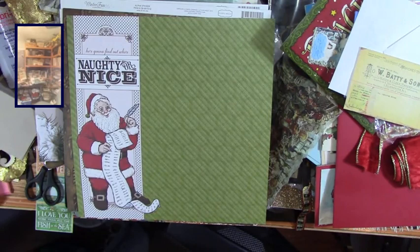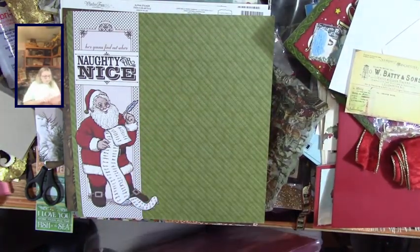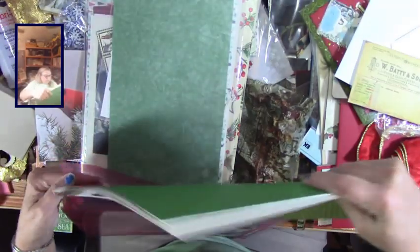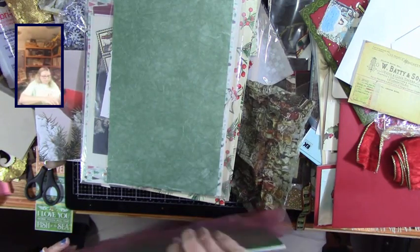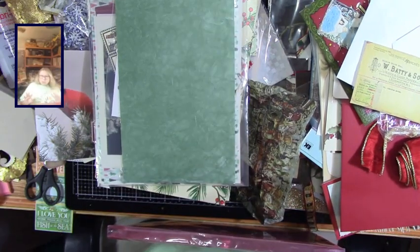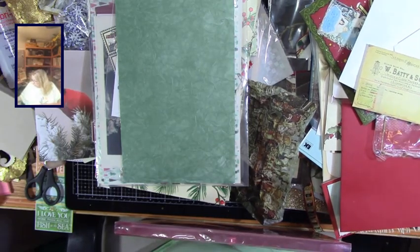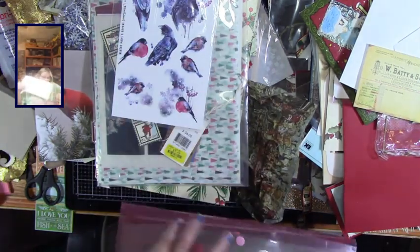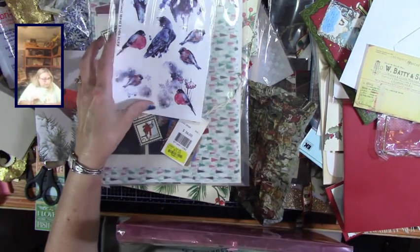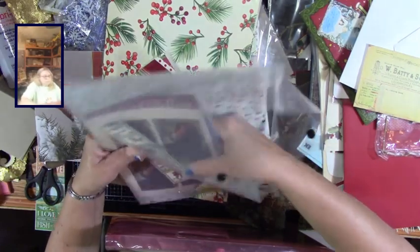I know I want some 12 by 12 plastic sleeves - I've got some empty ones right here. I love these things. These are some papers from that file folder, including an old Photo Play Christmas collection called 'Things to Remember' I think. I've made the box but never made the mini album to go in it. I'll stick all my 12 by 12s in here.